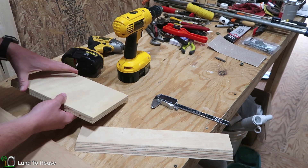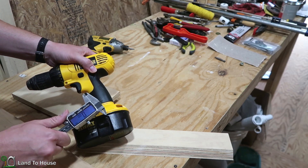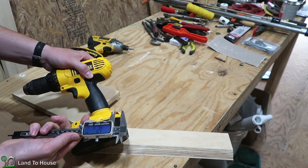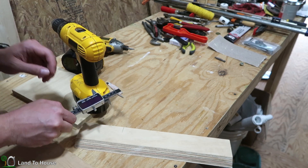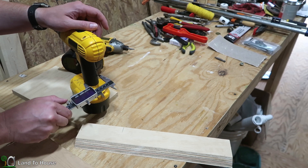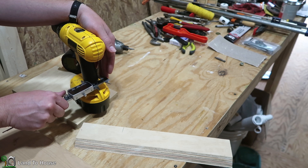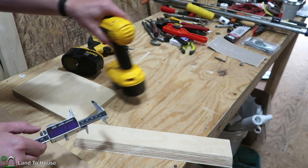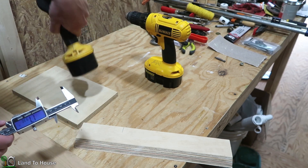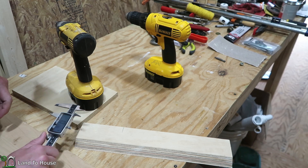First I want to find out the size of these handles. I've got my Tac Life calipers here — 36 millimeters, which works out to about 1.5 inches. So I'm going to do more like one and three-quarter inches, which should be just fine. Let me make sure the other one is the same — yes, one and three-quarter inch ought to be just fine for that.